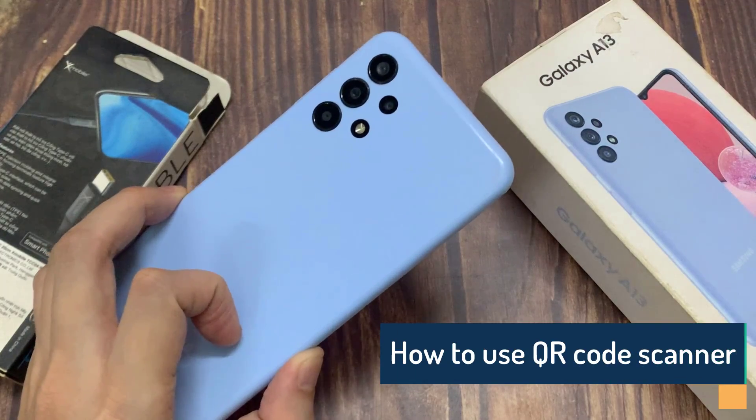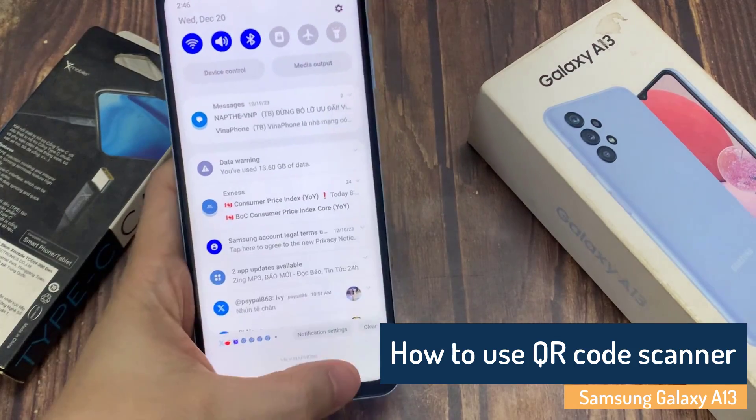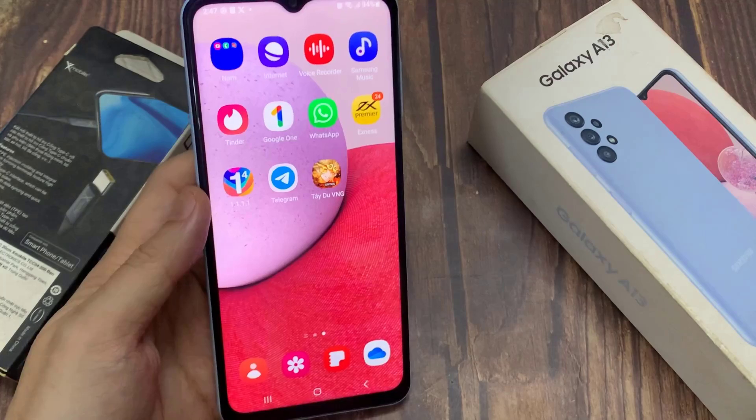Hi everyone. Here is the Samsung Galaxy A13 smartphone. In this video, you will learn how you can do QR code scanning on your Samsung Galaxy A13.